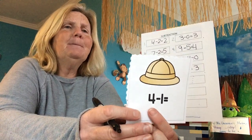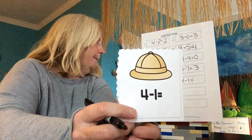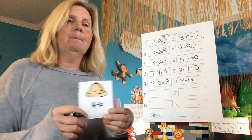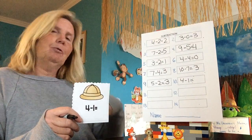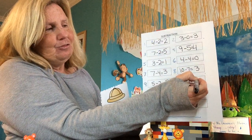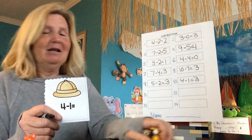Let me hear this one — four minus one. Four minus one equals. How many animals am I going to have to put out? Four. How many am I going to take away? Only one. So we had four — is the number going to get higher or lower? It's going to get lower because we're pulling it away. This guy leaves — how many do we have left? Three. Four minus one equals three. We had four, we took one away, we got three left.